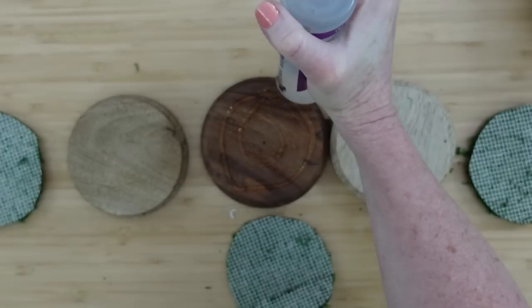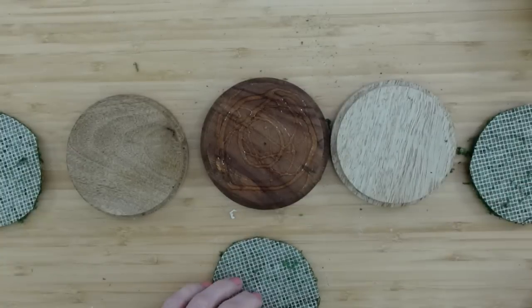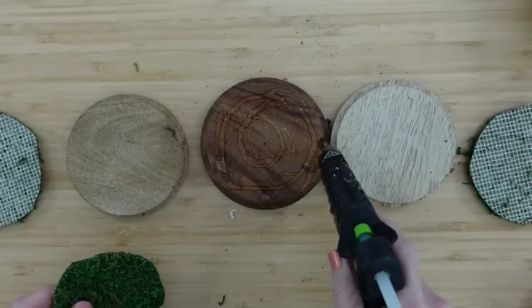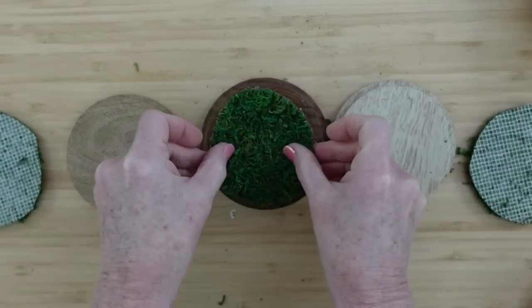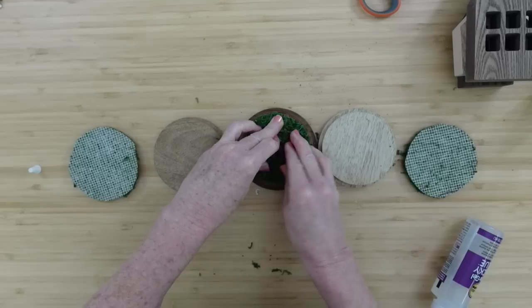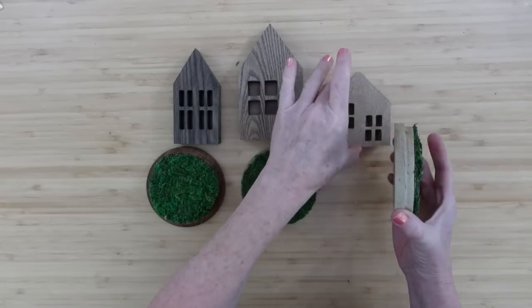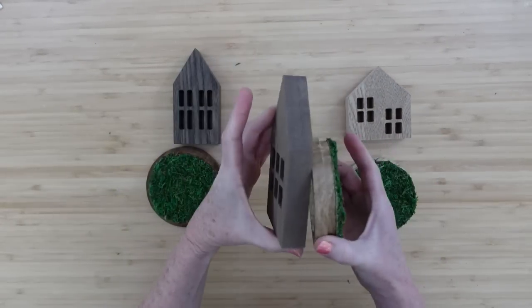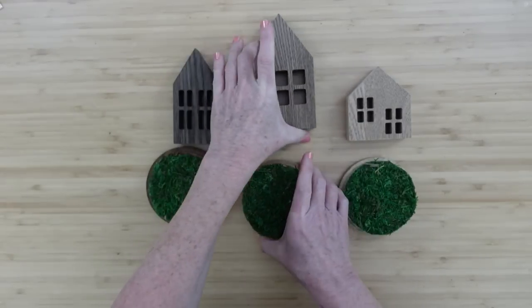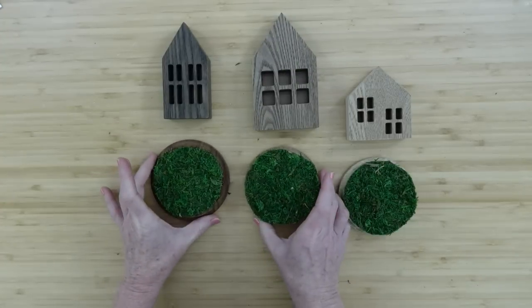Then I'm going to take my glue gun and make a couple of dots just to grab it and hold it in place until that glue is dry. You want to do this quickly because the hot glue will dry fast. Once all of those are done and dry, I'm going to try to match up my houses as best I can with these rounds. I think the one in the middle is the furthest from the color, but it's okay — it works out in the end.